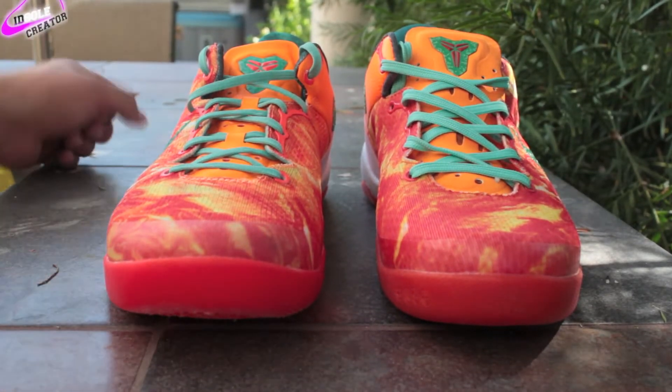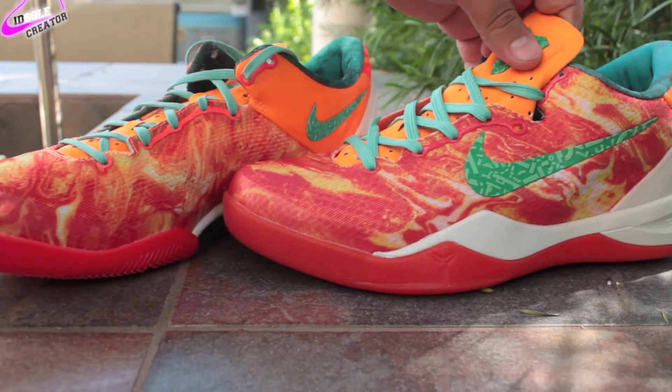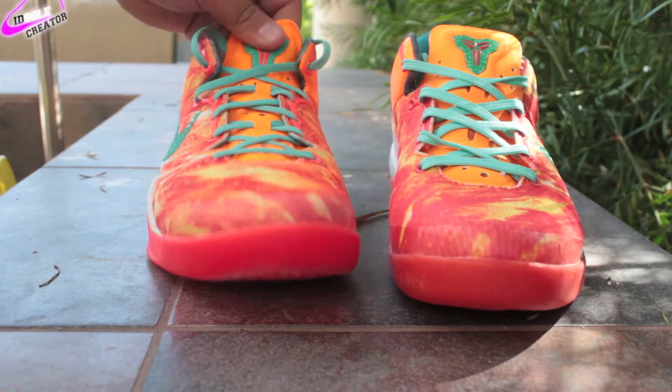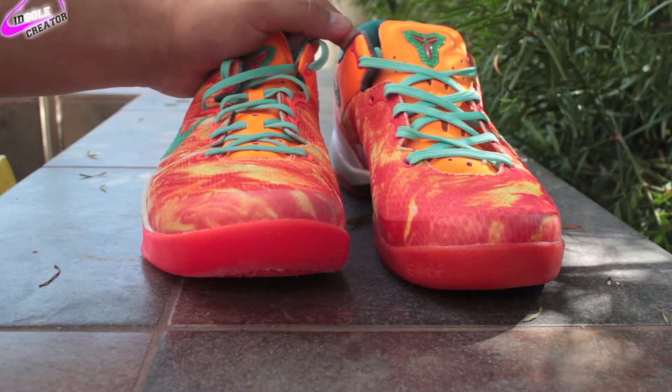What's going on guys? Today I have a comparison video between the authentic Kobe 8 All-Star Area 72s and the replica Kobe 8 Area 72s. We're just going to do a quick review so you guys can see how close they are and determine if you want to pick these up for a cheaper price than the authentics go for currently.